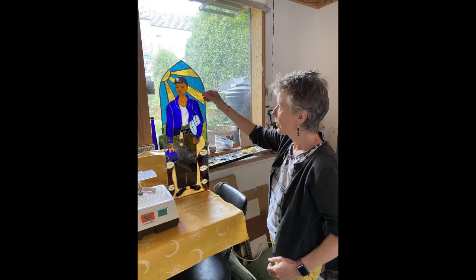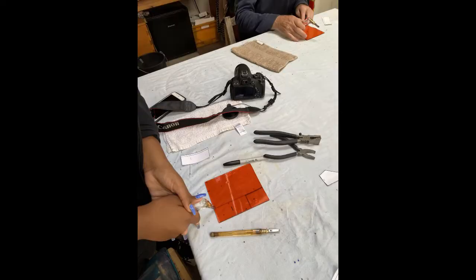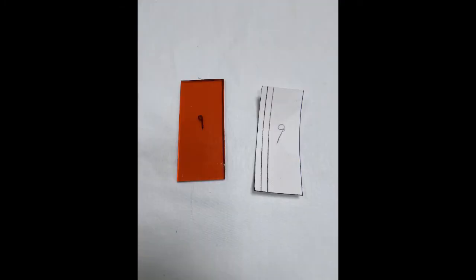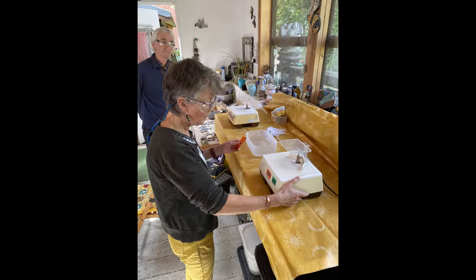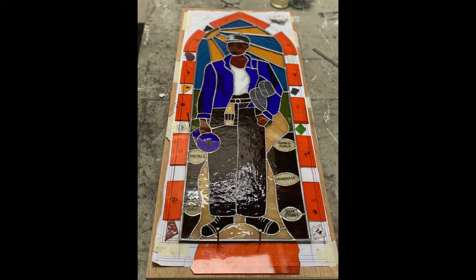I took the panel to show to the volunteers from the Black Miners Museum. Then I showed them the skills to cut the glass out so that they could build up the orange border. They cut out several pieces during the session and then they also learned how to grind them. Throughout the session they got all the pieces cut out and a few of the minerals too.